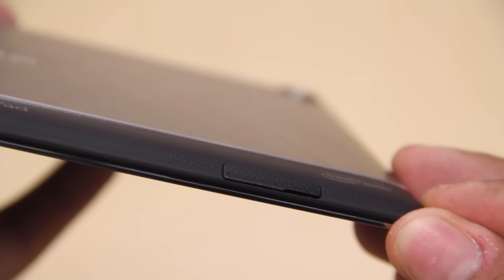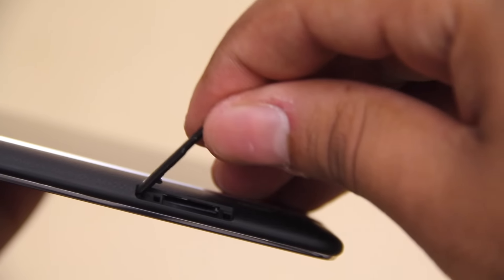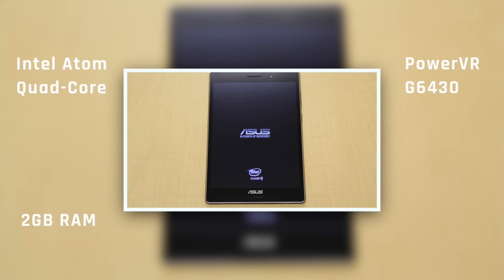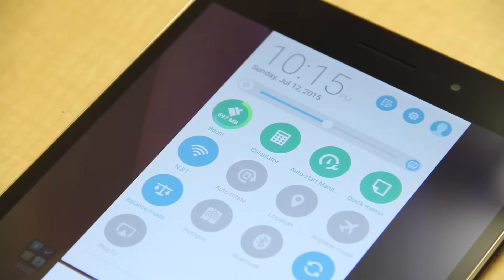On the left you have the micro SD slot which takes up to 128 gigs. On the inside it has an Intel Atom quad-core processor, 2 gigs of RAM, a PowerVR G6430 graphics card, and eight hours of battery life. So that's it for the unboxing.